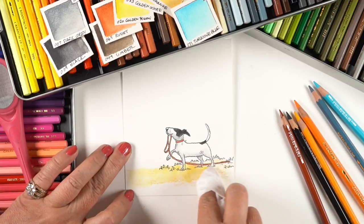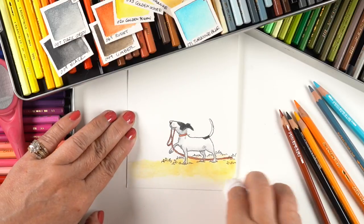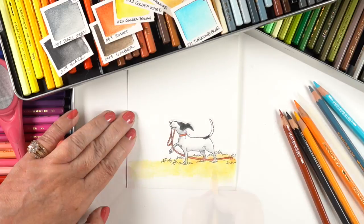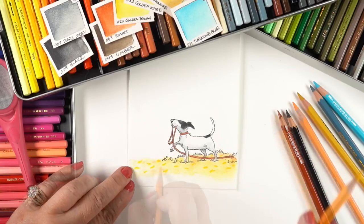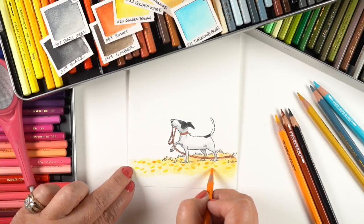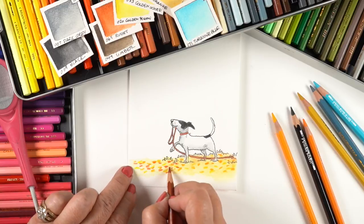For the ground I just scribbled some color and used a baby wipe to move it, because the baby wipe is barely going to put any water on the paper — I can just mush it around without warping the paper. On top of the wet pigment, with some moisture there from the baby wipe, I started putting in leaves.